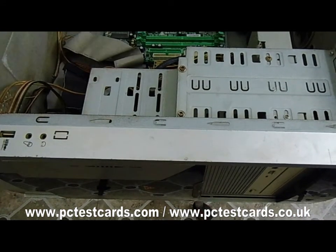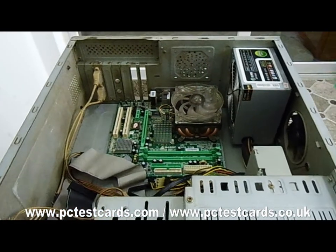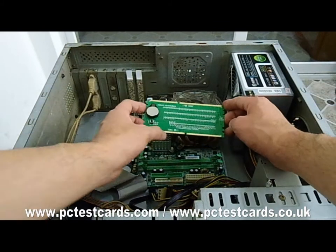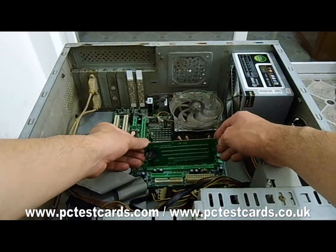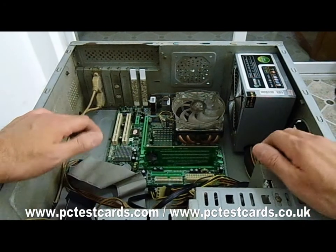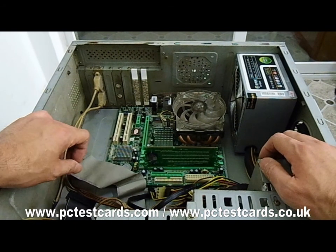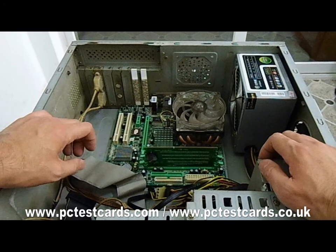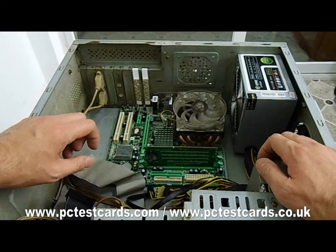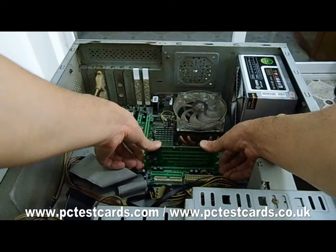Now install the RAM slot tester into the RAM slot — this is DDR2, make sure it is right. For testing an Intel mainboard, we don't need to have the CPU on the motherboard. For testing an AMD motherboard, we must have the AMD CPU installed on the motherboard. Now just secure it by pushing the card in firmly.